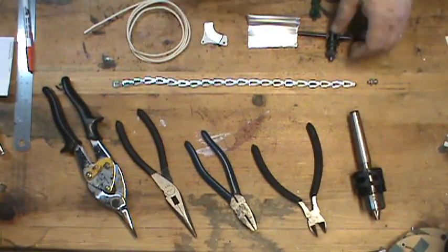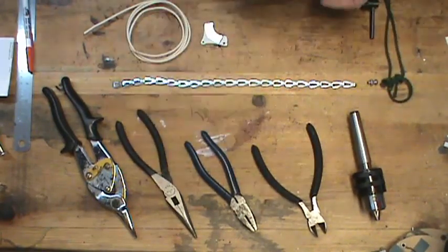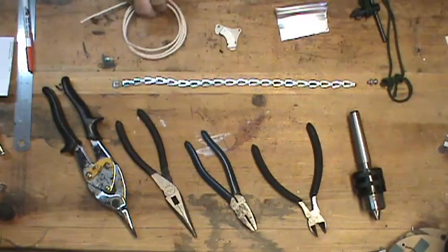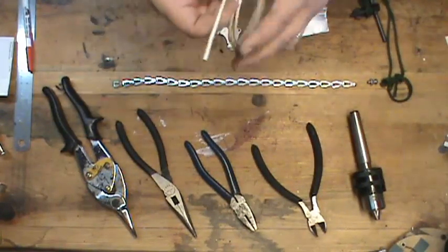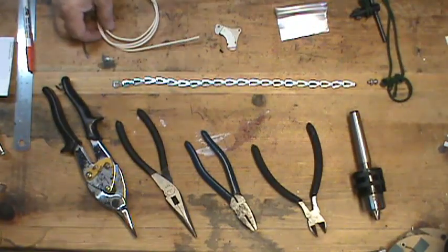You're going to need a drill chuck key, a small piece of scrap aluminum, one rare earth magnet, and a small piece of copper wire. This is just regular house electrical wire, probably number 14 or maybe number 12.